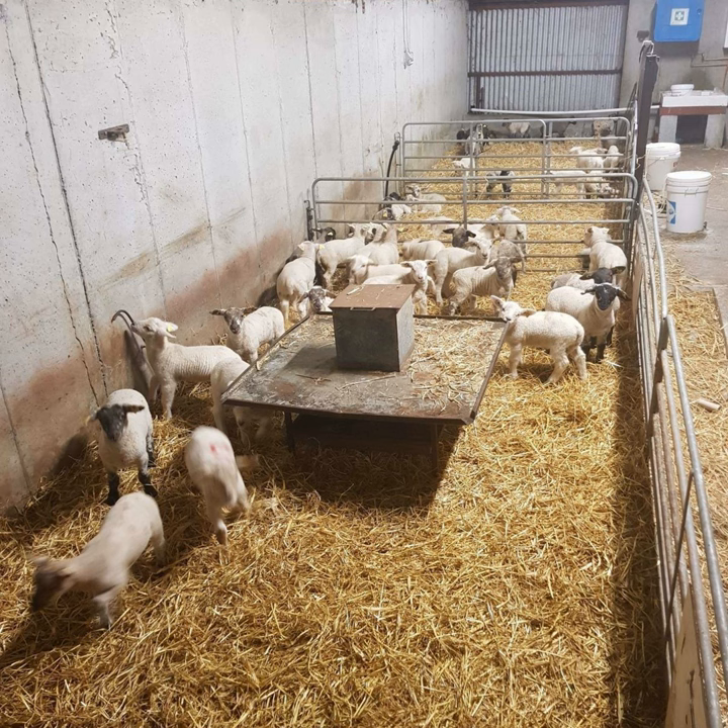Originally I would have tried rearing the triplet lambs on the ewe, but I never found that successful. So what I do is I take one lamb off the ewe and rear that lamb artificially. So you're not putting any ewes out to the field with three, and obviously any orphan lambs I assume go on to the same system. Maybe we'll just go through that for a minute.